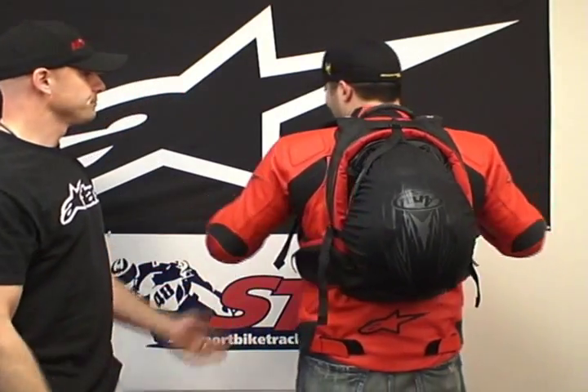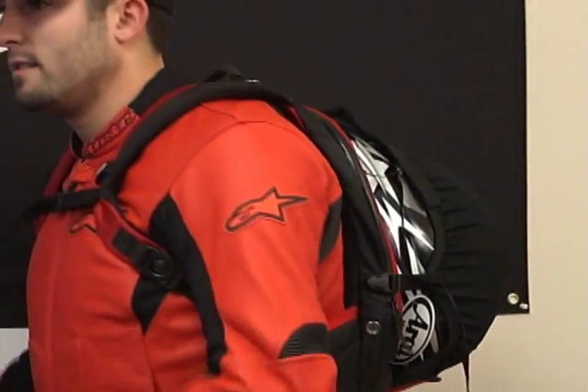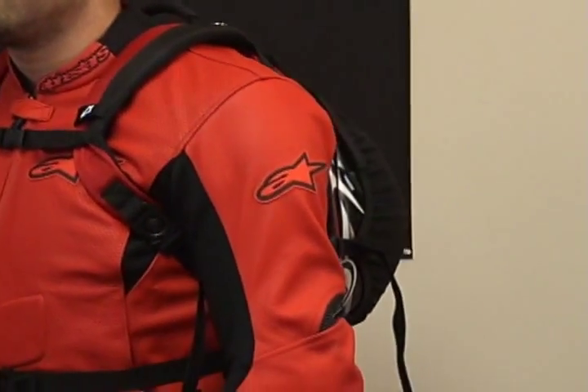How does the helmet feel on the pack? It feels good — it's carrying the load pretty well, you can walk around with it. It sells for a reasonable price point. If you're a rider that likes to do some commuting, I think it's a great pack — the Alpinestars Charger Backpack.